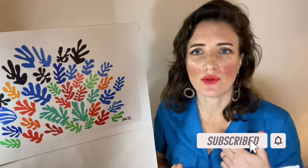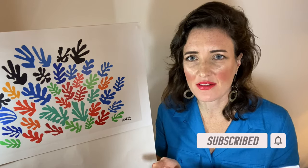Throughout his life, he used a variety of subjects. He used figures, still lifes, interiors. But in the later years of his life, when he was making these cutouts, we see lots of organic forms. We see birds, snails, flora and fauna.